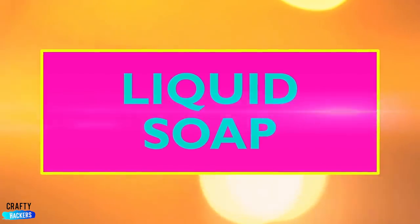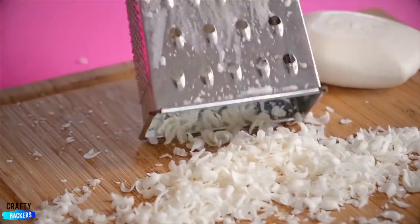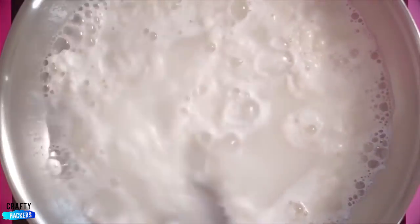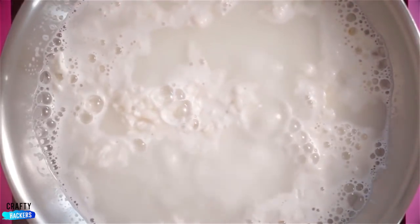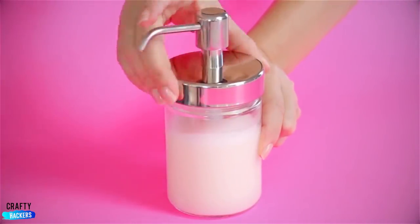Liquid Soap: Got a cheese grater? Use it to shred up some soap. Lump the soap in a cute little pile and then put it all in a bowl. Add water and bring it to a boil and stir. Pour the liquid into a decorative soap dispenser and you're good to go.